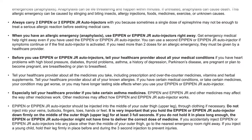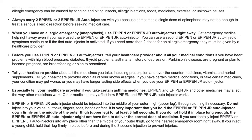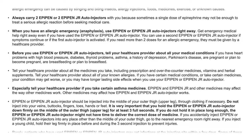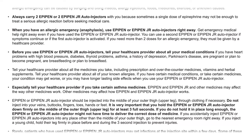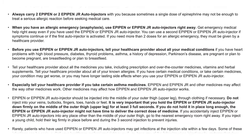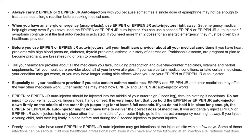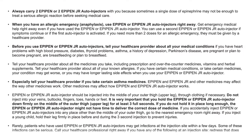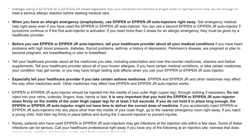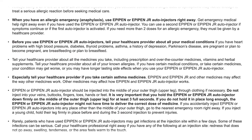Before you use EpiPen or EpiPen Jr. auto-injectors, tell your health care provider about all your medical conditions, including heart problems, high blood pressure, diabetes, thyroid problems, asthma, a history of depression, Parkinson's disease, if you are pregnant or plan to become pregnant, or are breastfeeding. Tell your health care provider about all medicines you take — prescription, over-the-counter, vitamins, and herbal supplements — and all of your known allergies.